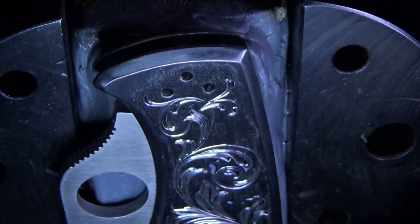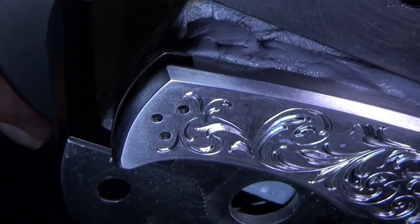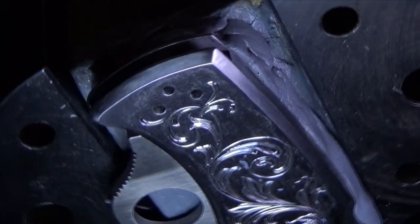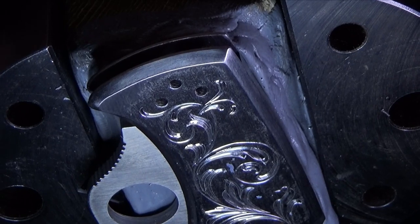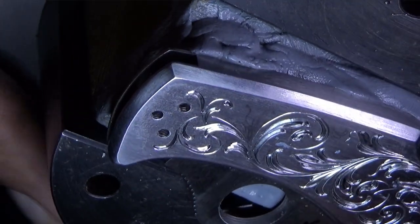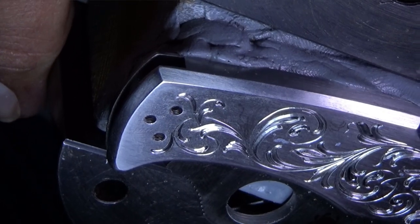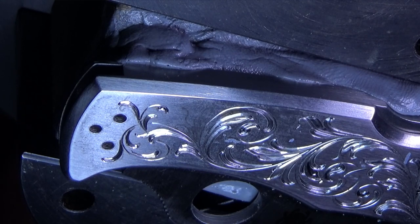The next step is where the magic happens: the flare cut. This technique involves using specifically designed gravers, such as a flat graver with a 45-degree face and a 15-degree heel, as I used for this project. It's used to cut away small fragments of the metal, gradually revealing the flared cut design. The engraver needs to be incredibly skilled to achieve the perfect balance between depth and finesse.